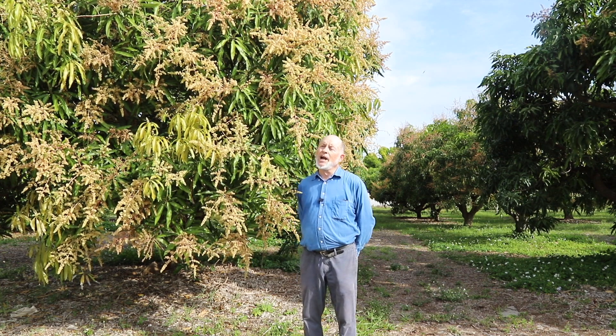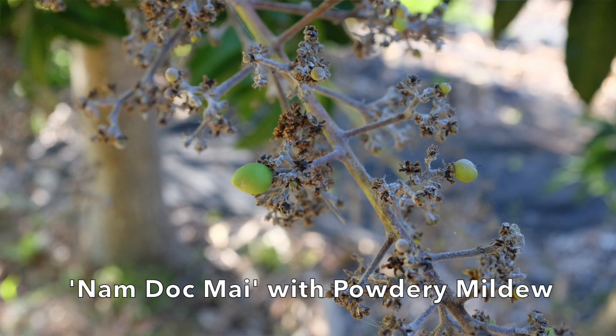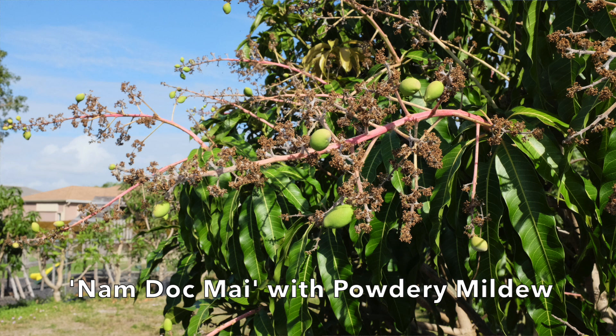One unusual variety is the Nam Dok Mai, which fails to fight powdery mildew off the bloom — the bloom can be all silvery colored from the powdery mildew — and yet it will usually still make fruit and hold it. With most other mango varieties, if the flowers get heavily infested with powdery mildew, there will be no crop on those panicles.